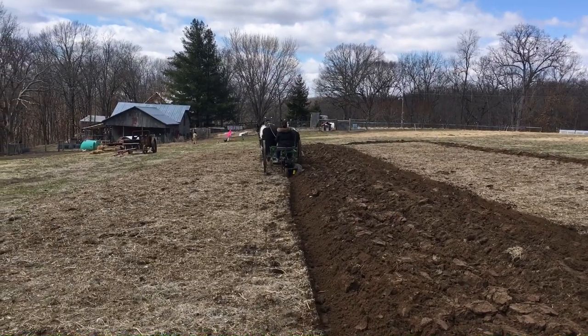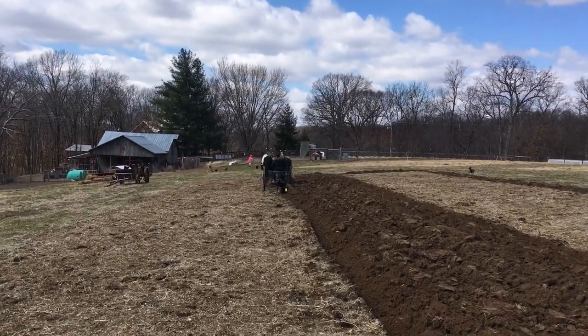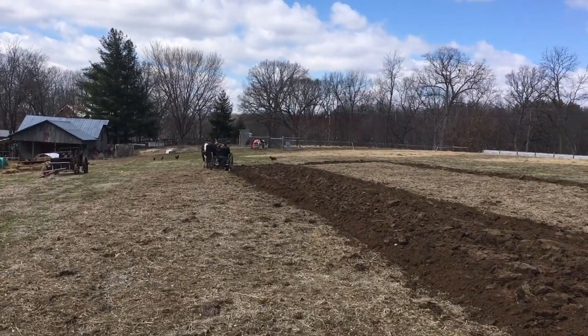That also depends on how you've got that front arm set. Right now she's got a pretty shallow setting on it, just because we're testing out the plow, so if you have a deeper setting, it wouldn't be an issue.